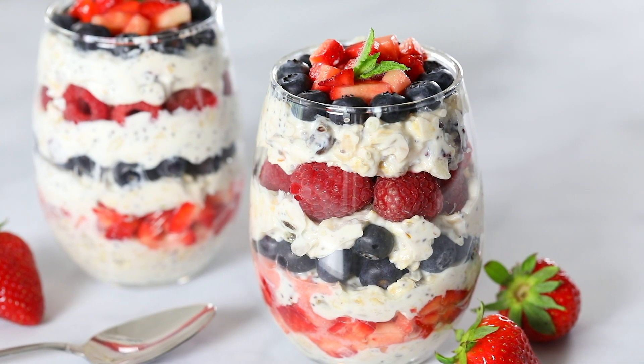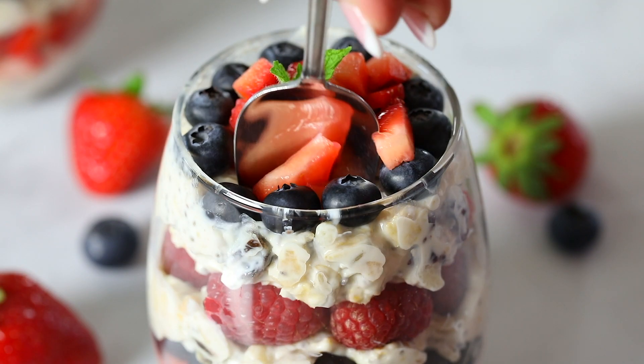Hi everyone, it's Dina from simplyhomecooked.com and today I'll be showing you how to make this berry muesli parfait.